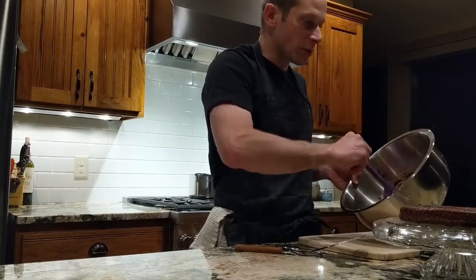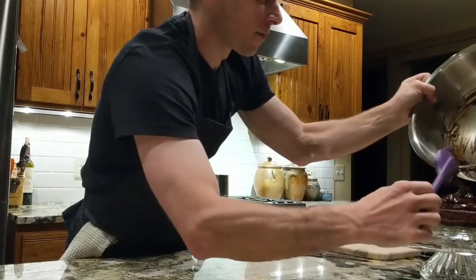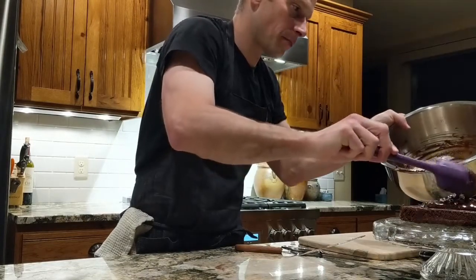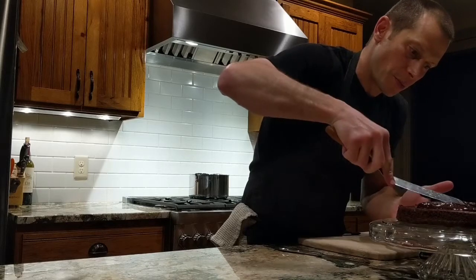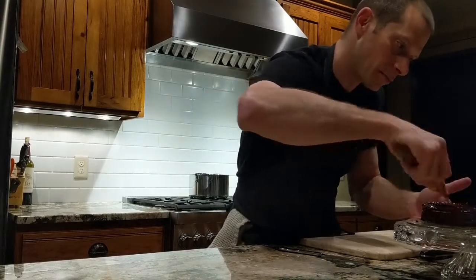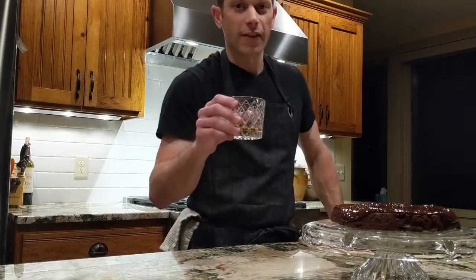To finish it off, you can do any garnish you want — to me the simpler the better; this dish is all about chocolate. Look at that — that is awesome! We're just going to let the glaze drip down over the sides a little bit, leaving a nice thick layer on top. Beautiful chocolate cake to celebrate Mother's Day. Cheers to Grandma, Dad, and Emily — I love you both. Some of the best moms in the world, top 25 for sure!